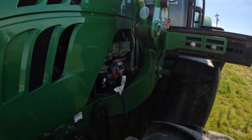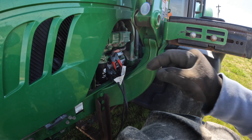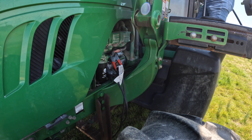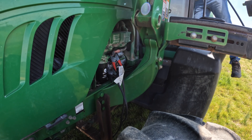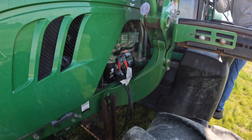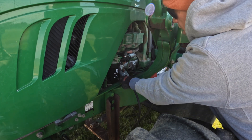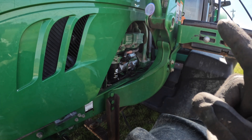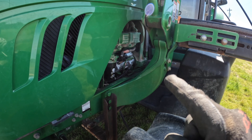Alright, what I'm going to try now is a set of jumper cables running directly from the battery over to here and let's see what happens. Okay, so either it's a bad ground or it's a bad positive connection.